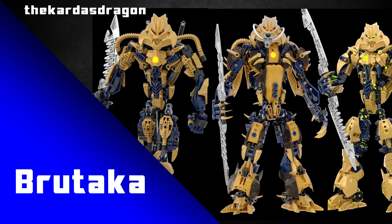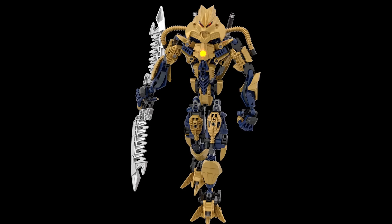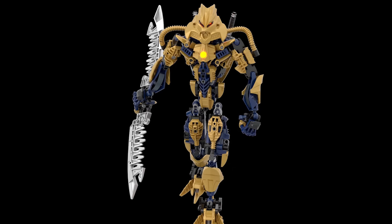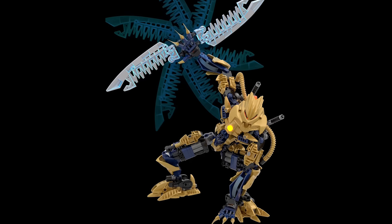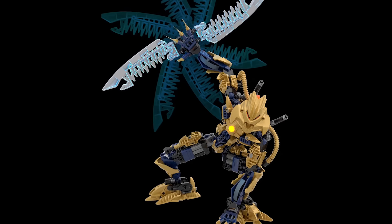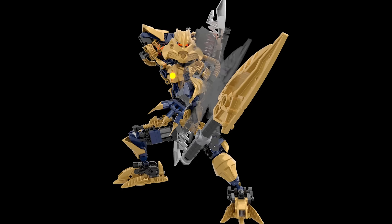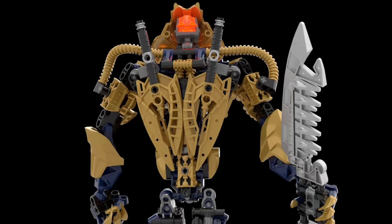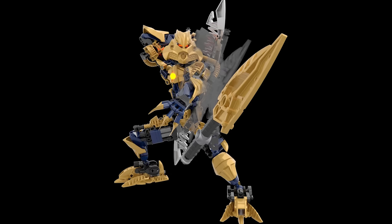A builder known as the Carnest Dragon has this fun series of builds that reimagines Brutaka in some awesome ways. The first version just adds some additional armour and subtle details — like these cool ornate CCBS gold armour pieces on the legs and arms, and a few nice system pieces on the torso. Little details like this really elevate the build. I love the choice here to make the back weapons actually be weapons he stows on his back. The additional limbs are cool, but there's something really nice about this version.